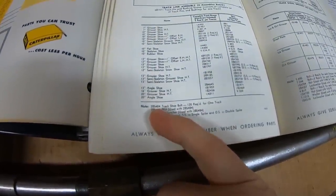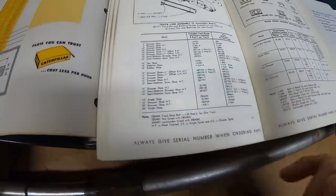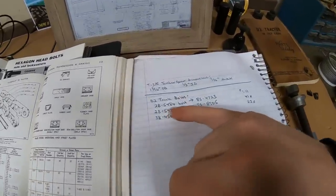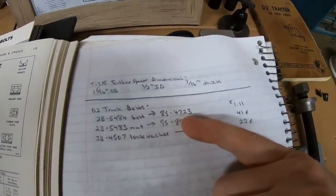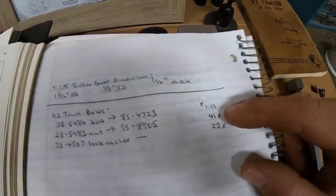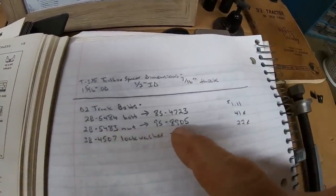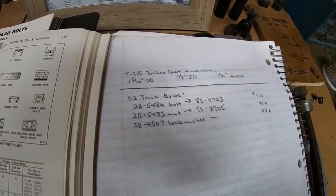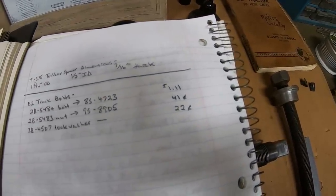Numbers in the parts manual: we have a 2B5484 track shoe bolt, 2B5483 nut, and a 3B4507 lock washer. Those carry over to new numbers — the bolt turned into an 8S4723, $1.11 each when I bought them recently. The nut turns into a 9S8905, $0.41 each. And the 3B4507 lock washer is still the same number, $0.22 a piece.